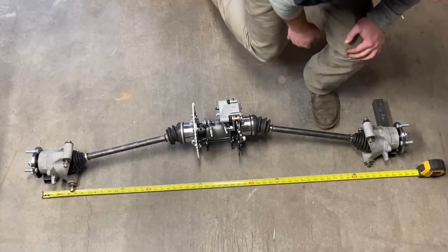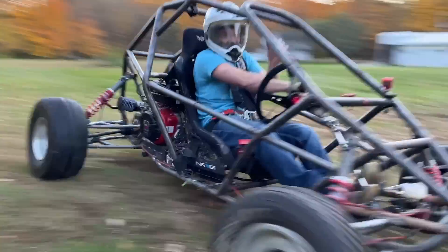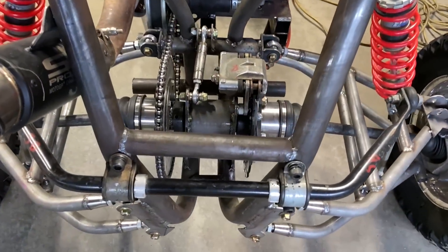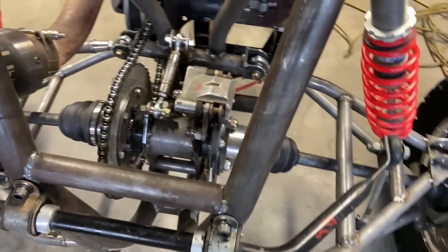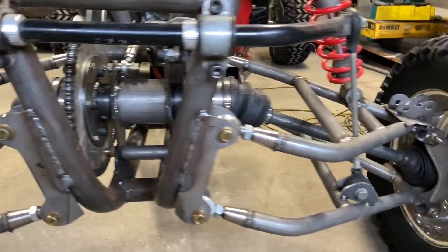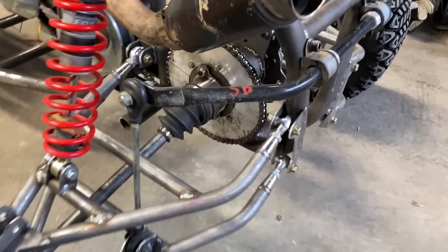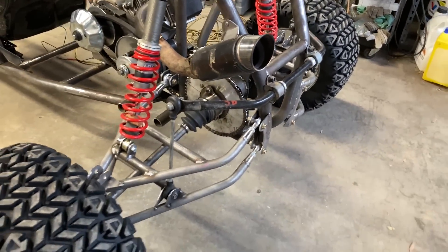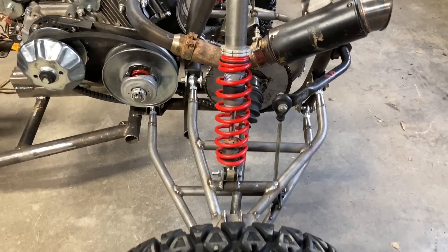Here is a practical application - this is my budget cart with a 459cc Predator engine. I put independent rear suspension on it using the plans and it's been absolutely phenomenal. It doesn't strip any power from that engine - still has tons of torque, absolutely flawless. This is an A-arm setup. The reason I like A-arms is because of all the adjustability - there are eight heim joints which means you can control caster, camber, toe-in, toe-out, and overall alignment.